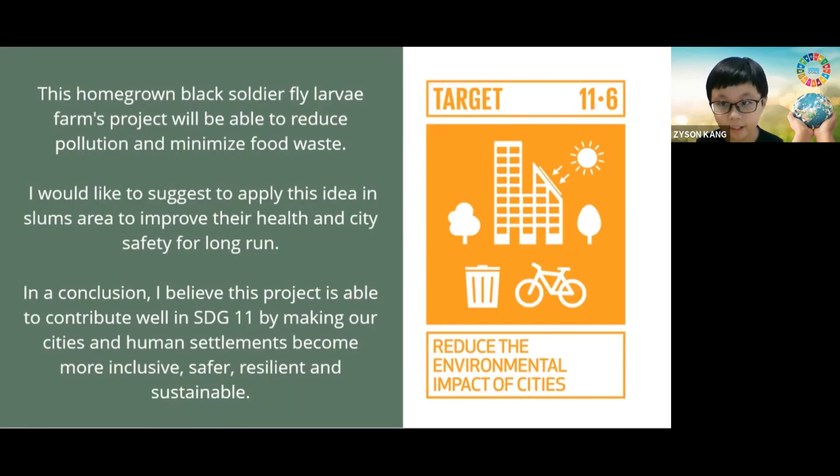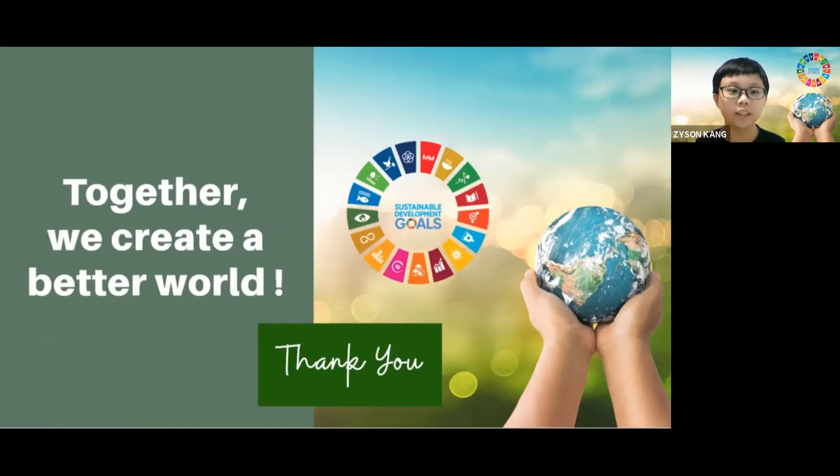After three days, what can we conclude here? This homegrown black soldier fly larvae farms project will be able to reduce pollution and minimize food waste. I would like to suggest applying this idea in slum areas to improve their health and city safety in the long run. In conclusion, I believe this project is able to contribute well in SDG 11 by making our cities and human settlements become more inclusive, safer, resilient, and sustainable. Together, we can create a better world. Thank you.